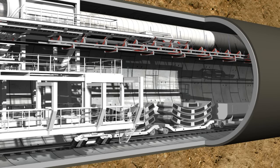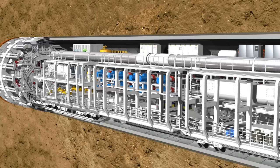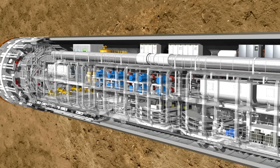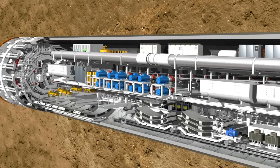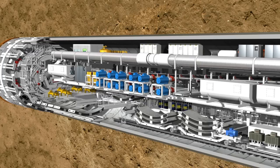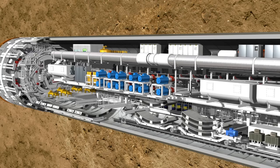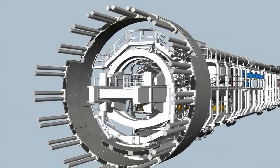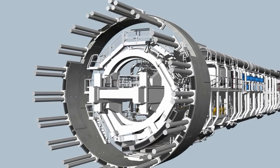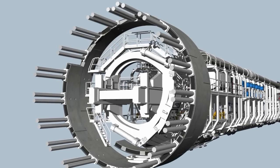Following quality control, they are then transported into the tunnel by mine cars. In the front section of the backup, the lining segments are lifted individually by a special transfer crane. It lifts them onto the segment feeder, which transports the elements to the front of the tunnel. Here, the heavy ring segments are picked up and positioned by a hydraulically controlled crane arm called the erector, using vacuum plates.